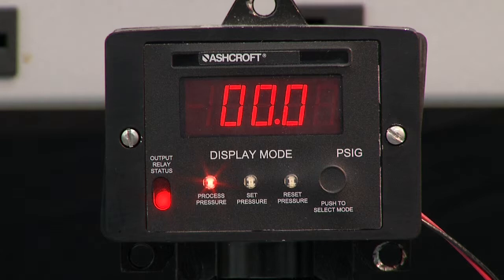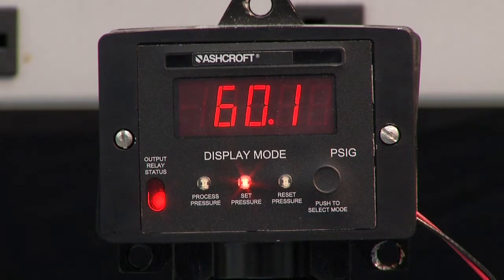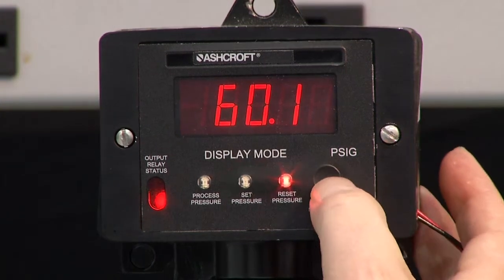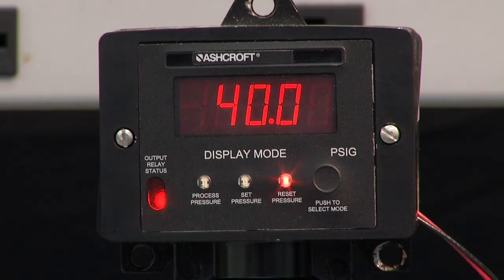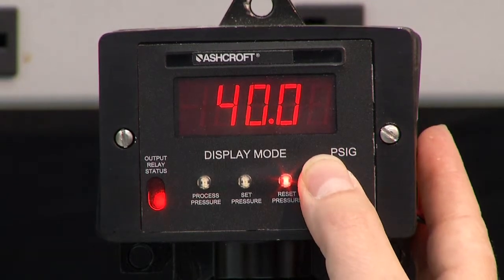Let's go through the buttons. Right now we're looking at the process pressure, which is zero. We press the button one time and it shows the set pressure. This switch is set to turn on at 60.1 PSI and turn off at 40.0 PSI, so it is an adjustable dead band switch. Now we're going to step through the pressure as it is, and then we'll demonstrate how to set it.